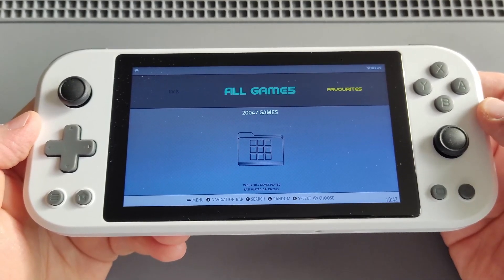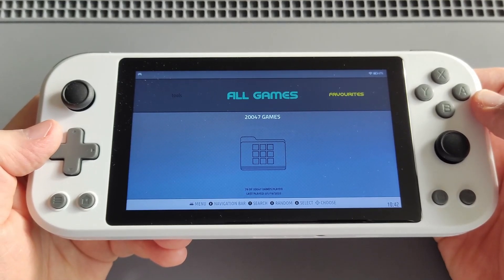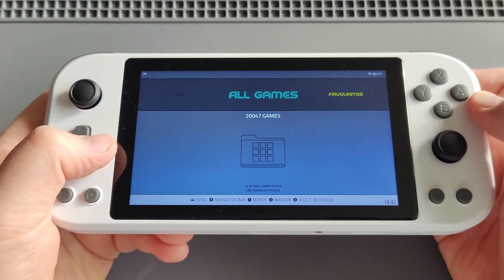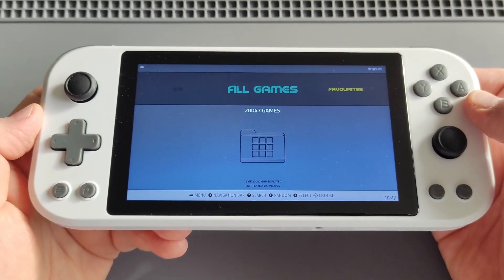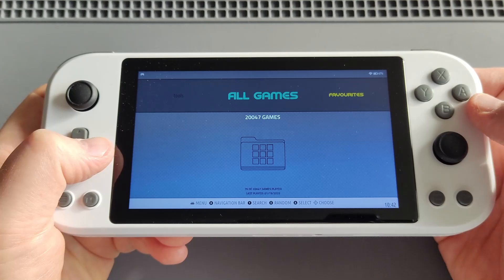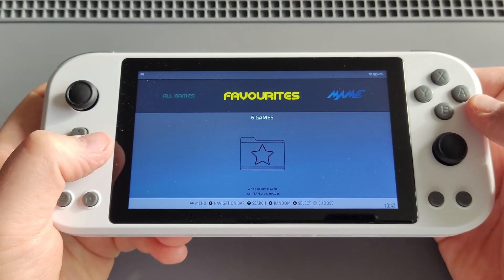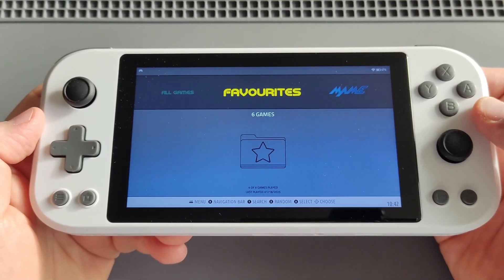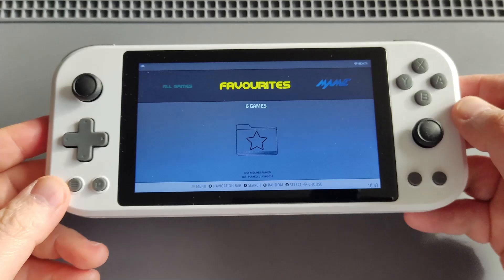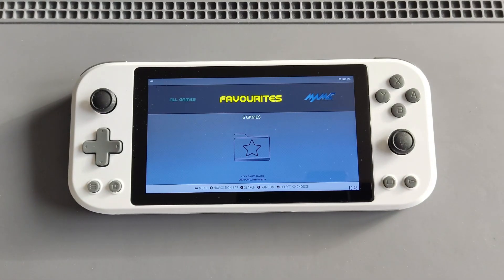That was a quick ROCKNIX setup guide on the Game Force Ace, which is an RK3588 device. I turned it into a beautiful Linux handheld with 20,000 games — you can play everything from Atari all the way up to PS2, GameCube, and Wii. I hope you enjoyed the video — feel free to like and subscribe, and always remember: we don't stop gaming because we grow old, we grow old because we stop gaming.